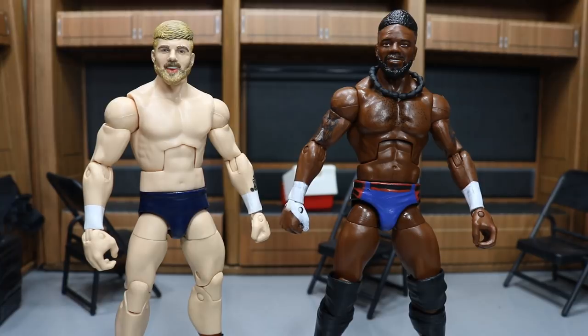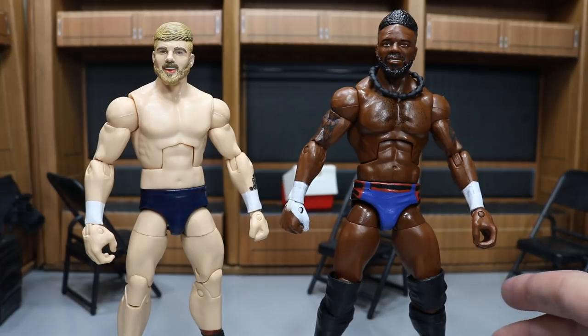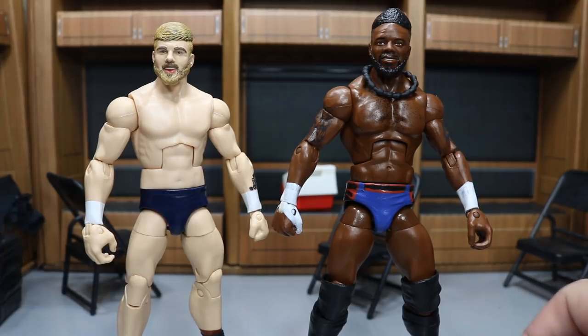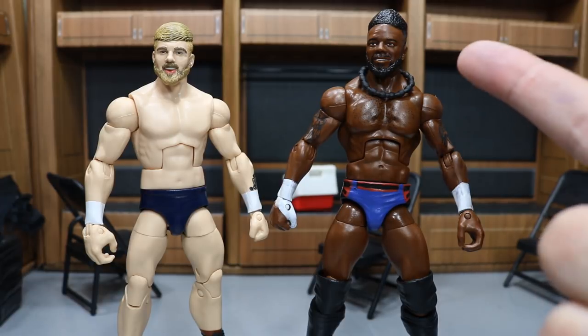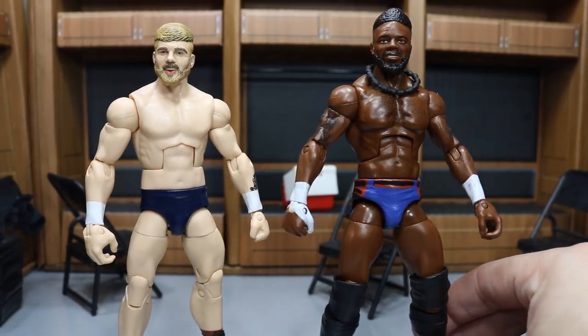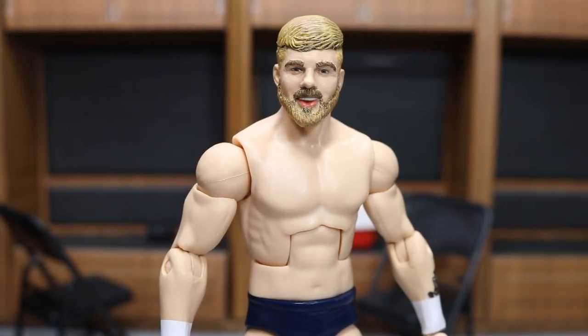Welcome back to another My Damn Toys video. Today I have two new custom elite figures - one is pretty much a fix-up with a custom head: Tyler Bate, and then we have a brand new Cedric Alexander, one of my favorite superstars and my favorite cruiserweight on 205 Live. This was a collaboration custom between me and my good friend Bew. He did the head work and the tattoo work, and I did the wrist tape, parts sourcing, and trunks.